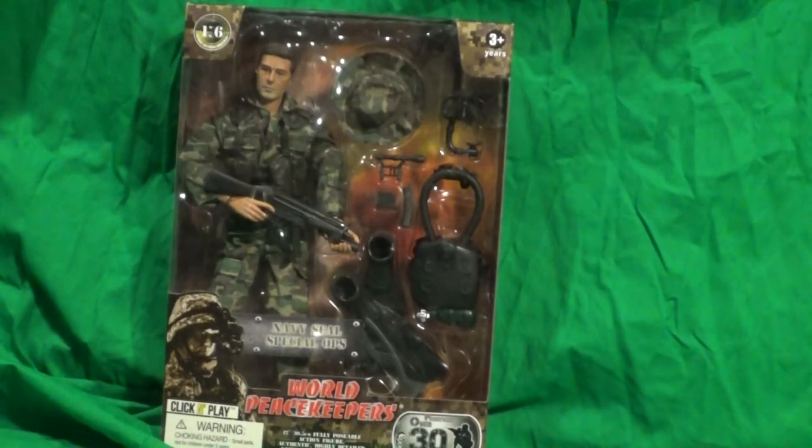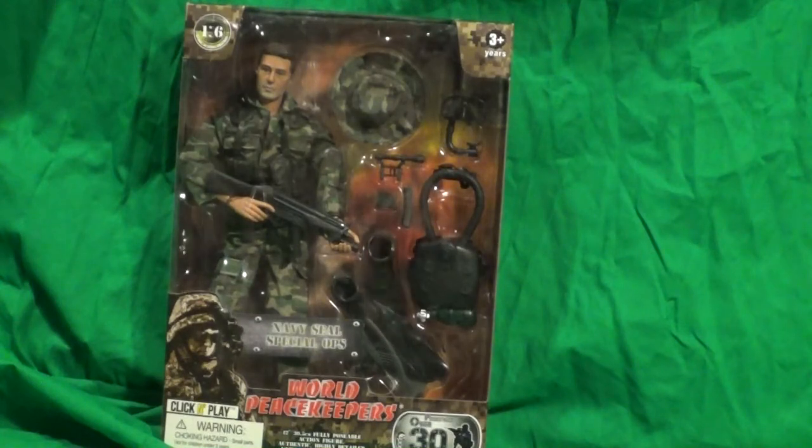I think he comes with shoes? I can't tell — his feet are covered by the bottom of the box.